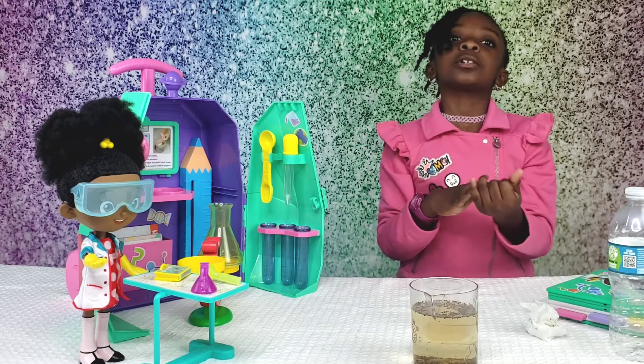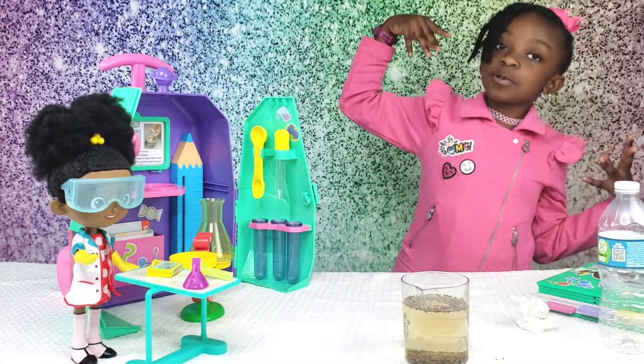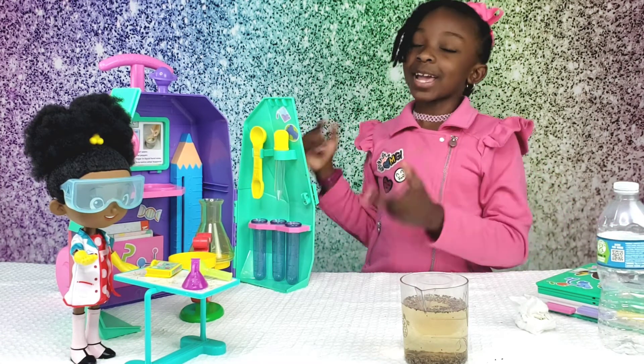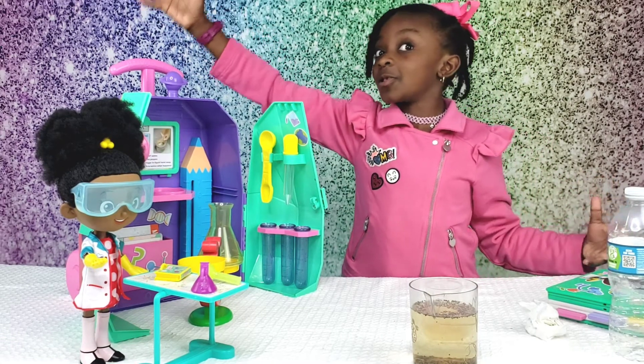Thank you guys for watching. I hope you have a fun experiment day. This is so much fun. Give me more experiment stuff like this. This is so cool.